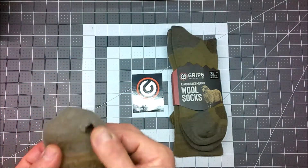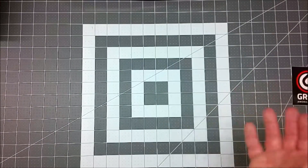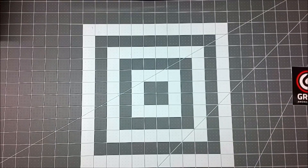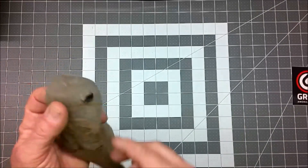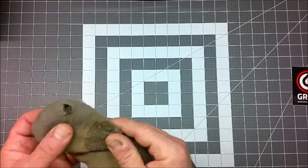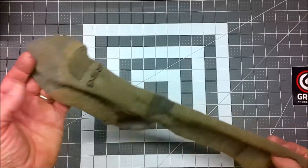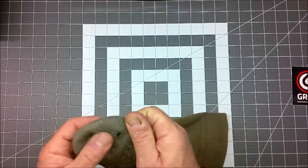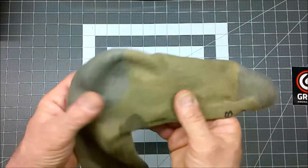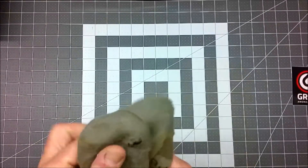I wore another hole in the toe. Now, before anybody says anything — like I said in a previous video, I'm not being careless. My nails are trimmed, and I've actually been trimming them more often, keeping them as trim as possible to try to prevent this. I am pretty rough with my socks and boots. I wear my steel-toed boots a lot and I'm a very physical person, both at work and at home, and I do wear holes in the toes and heels of my socks. However, I don't wear holes in them this fast, and I'm really not sure what to make of this.